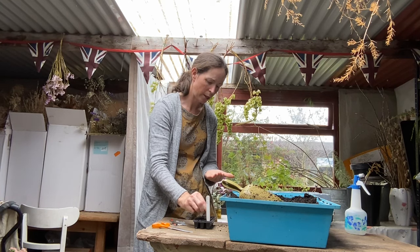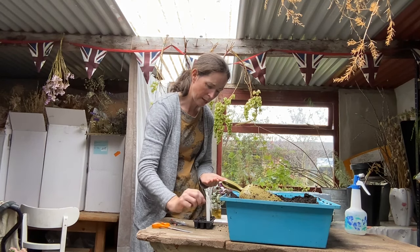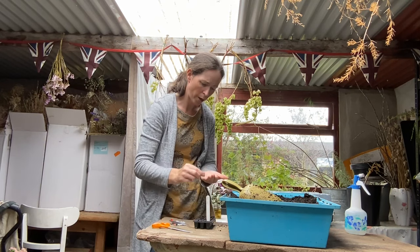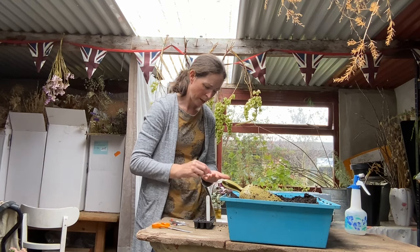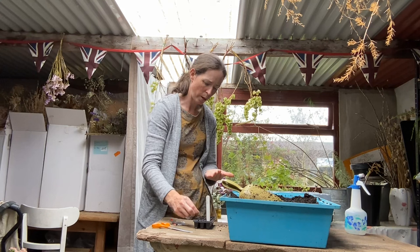Pick the healthiest seedling and cut off the one that isn't so healthy, and then you'll have one per cell. It's a bit risky just putting one in initially because you might end up with gaps in your tray when nothing's germinated.